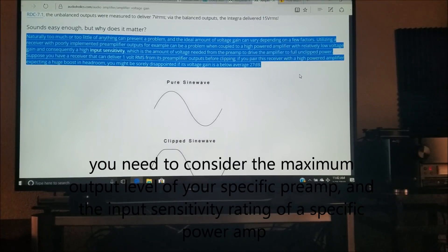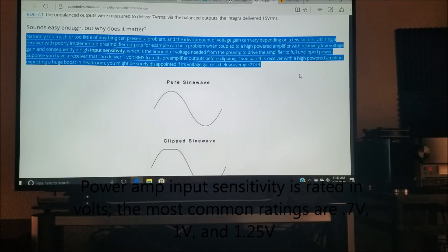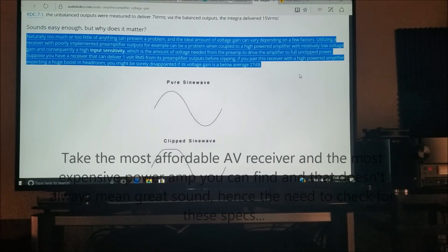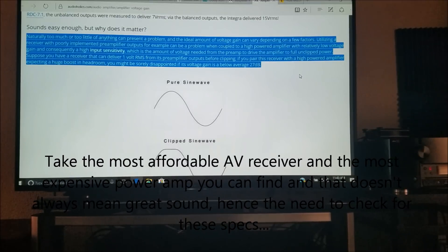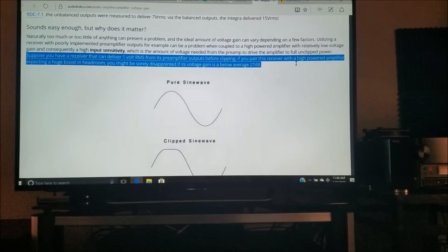Matching these numbers up can equal a great-sounding system, while having mismatched numbers can equal a poorly sounding surround sound system. For example, using a receiver with poorly implemented preamp outputs can result in a problem when coupled to a high-powered amplifier with relatively low voltage gain — giving you a high input sensitivity. Input sensitivity is the amount of voltage needed from the preamp to drive the amplifier to full unclipped power. Most power amps on the market today require around 1 to 2 volts RMS.